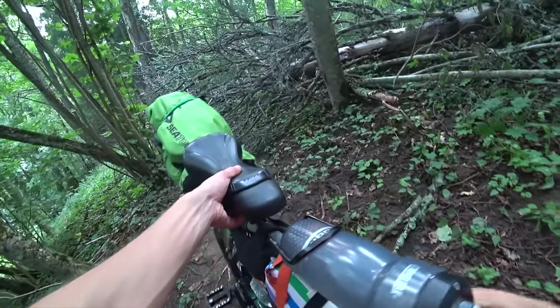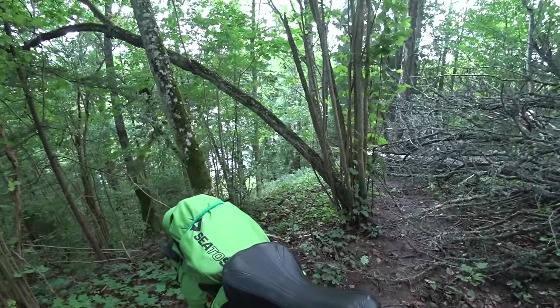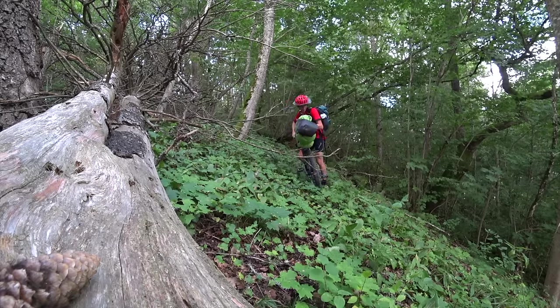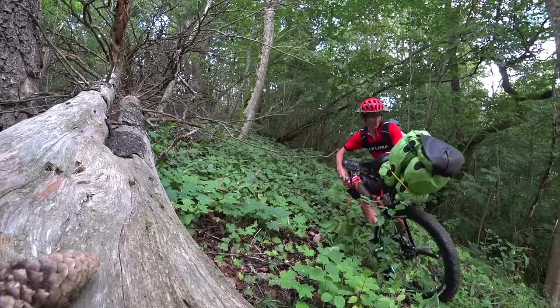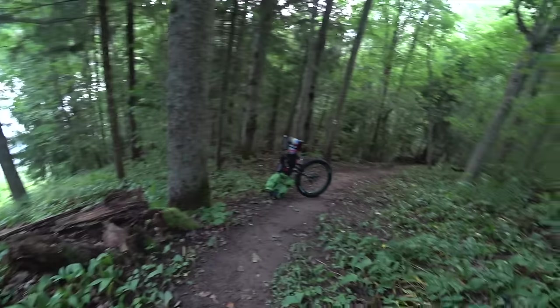Oh my god. Yeah, that is completely blocking the path, isn't it? I think I just need to pick this thing up and we'll see what we can do. That was a very inconvenient tree there. Right, onwards.